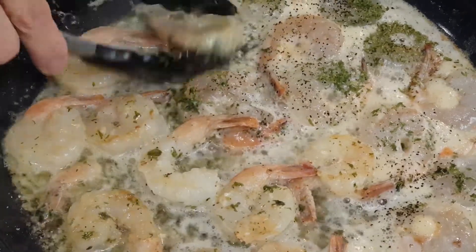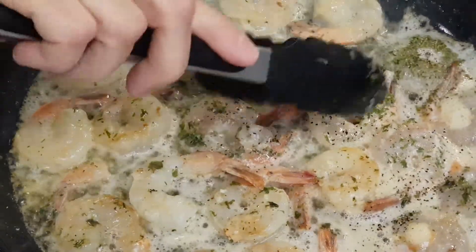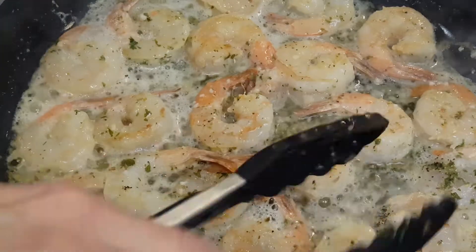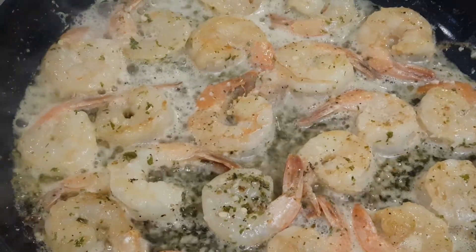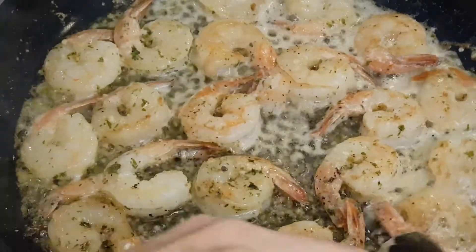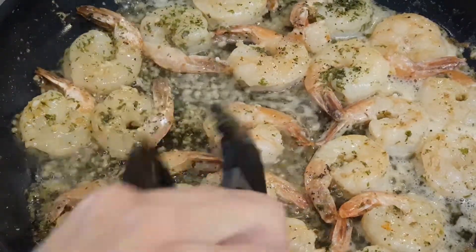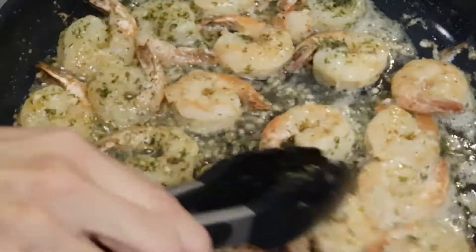They're all changing color, all turning. Okay, so there's my beautiful shrimp. It's pretty much the right color I want. I've already turned everything over earlier — I'm just going to give it one more turn. Shrimp cooks up so quickly and it's beautiful. Look at the color.